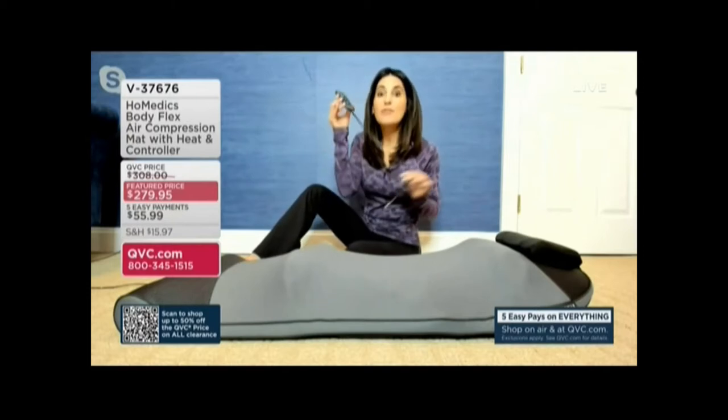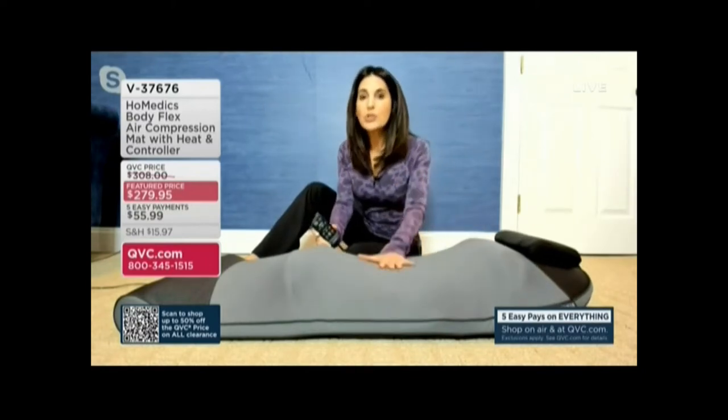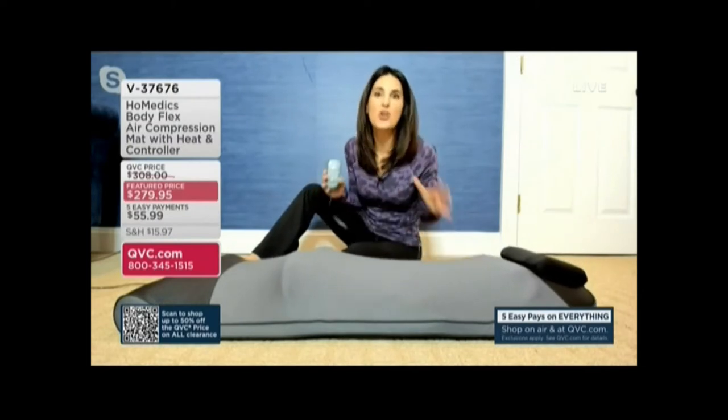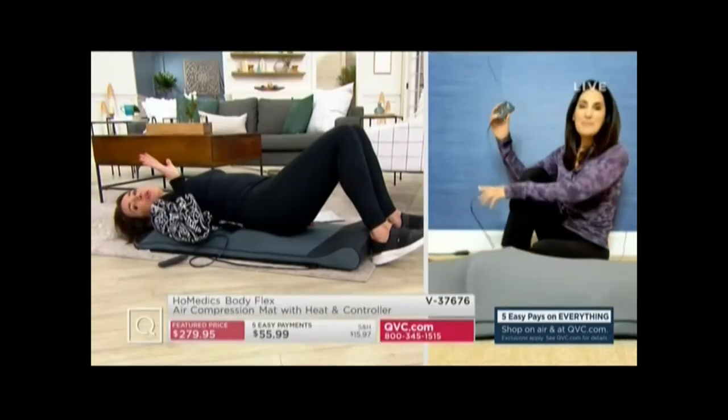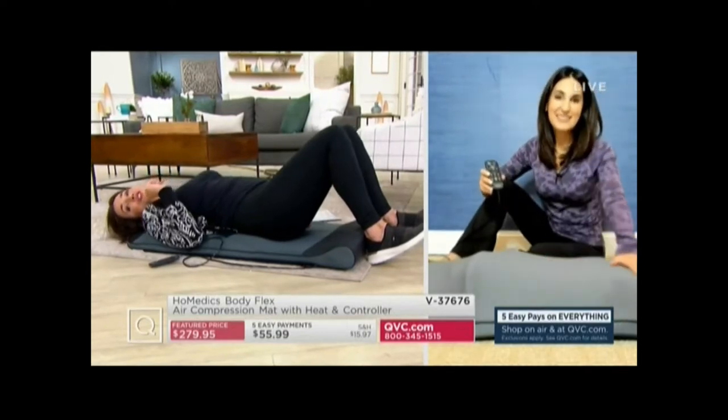We have the remote that's attached. This is HoMedics' top of the line — this also has soothing heat. The heat you can use independently or with the preset program. We presented a similar one years ago that did not have the heat. The heat makes such a difference.